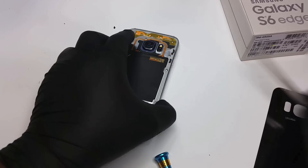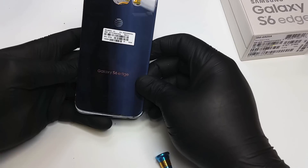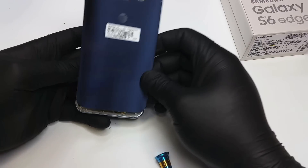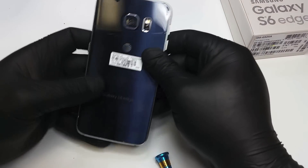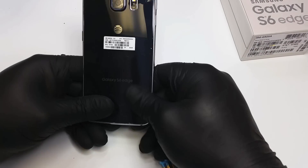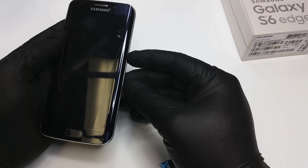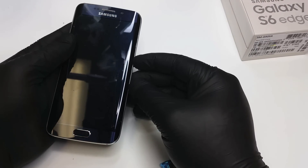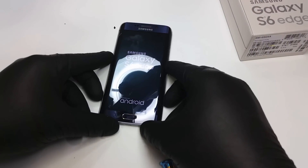In our video we're just going to use the same glass that we removed and place it back again. It has adhesive on it already, so it's just a matter of pressing it against the frame and it will stick itself back in. If you got one without adhesive, try to get cell phone adhesive — double-sided tape especially made for cell phones.